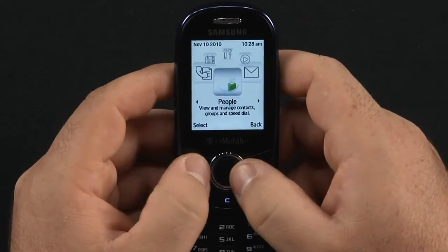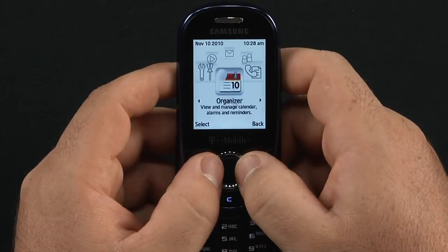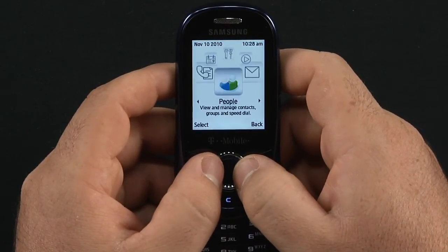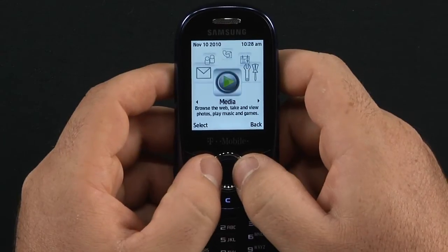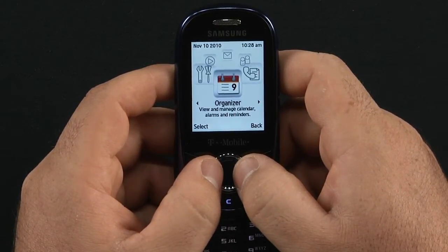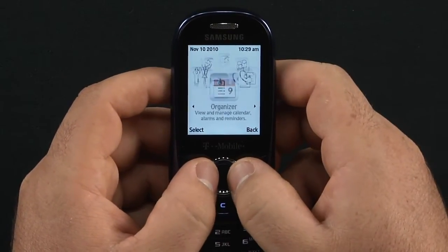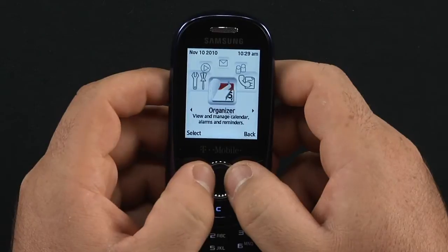You have your menu here — a carousel style interface starting with call history, people, messaging, media, settings, and your organizer. So you have six different windows. Let me show you the settings.